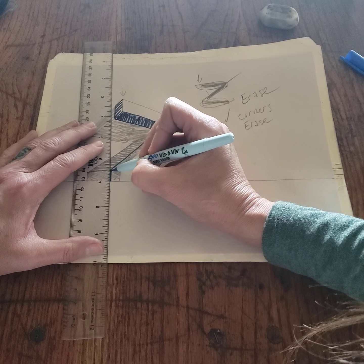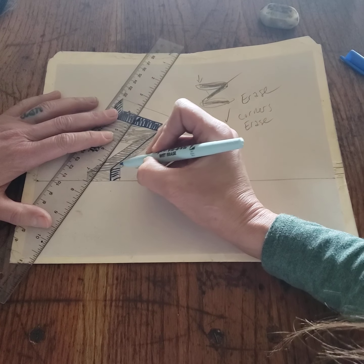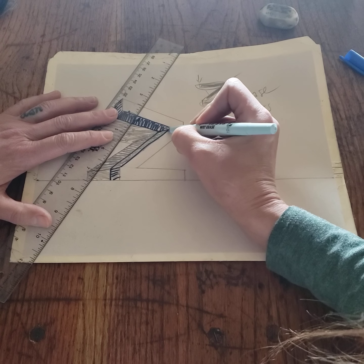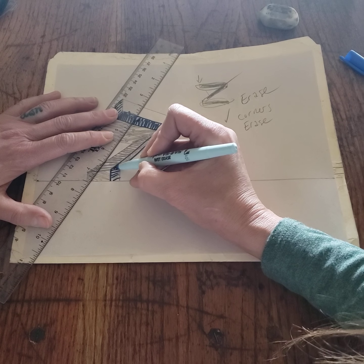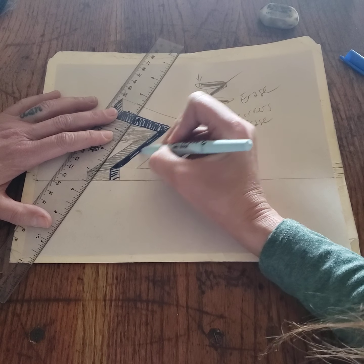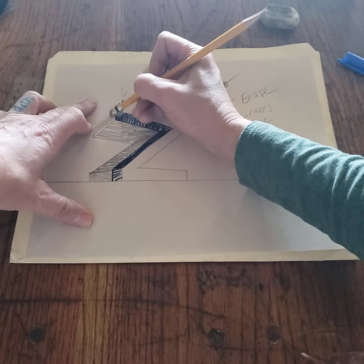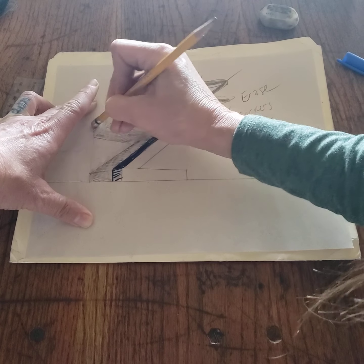Then that's going to be where I do another vertical line. Maybe darken this in here. Then I would take my eraser and erase all the rest of this away — and that will give you a thin slice letter Z in two-point perspective.